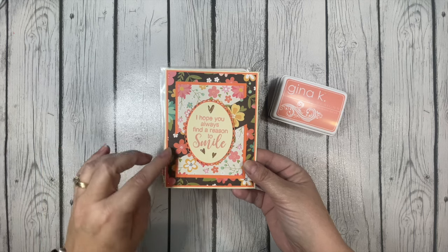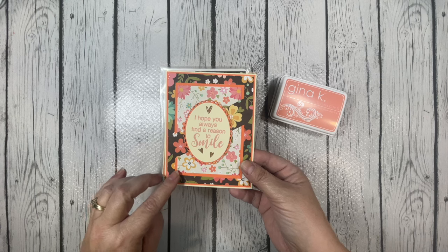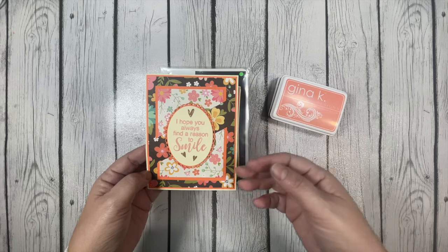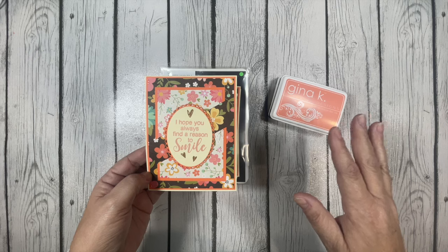I used two of the floral papers from the collection, and I really love the floral patterns because they can be used for so many different occasions. You could use this for birthday, Mother's Day, thinking of you, and so many more different occasions.